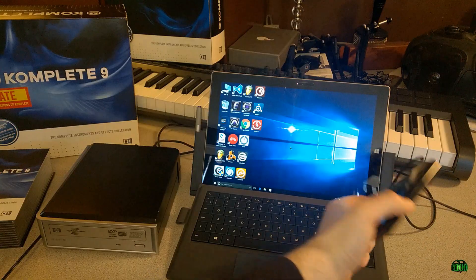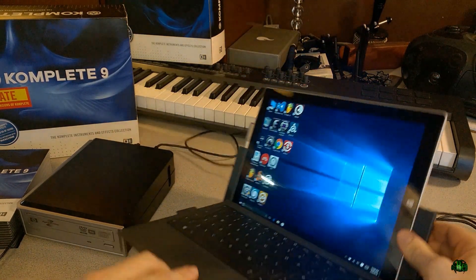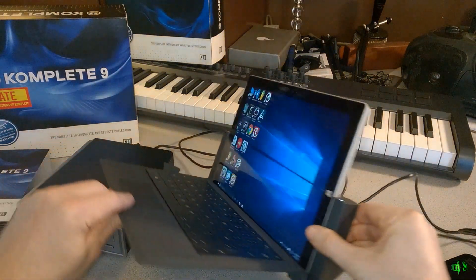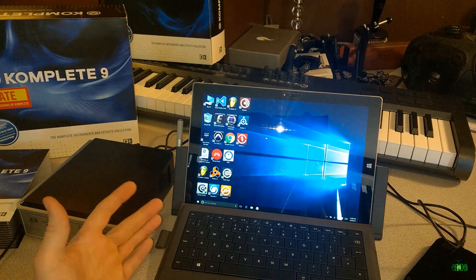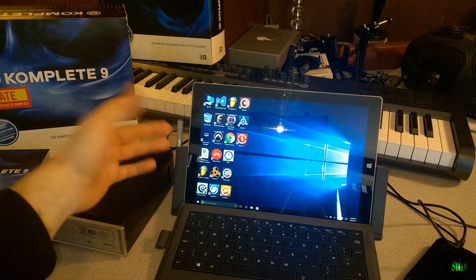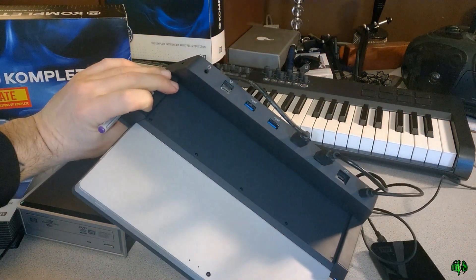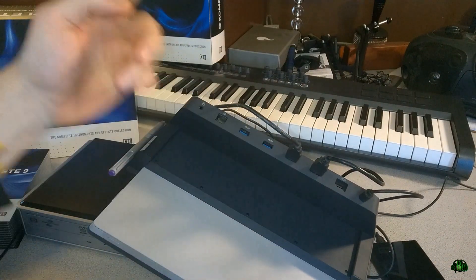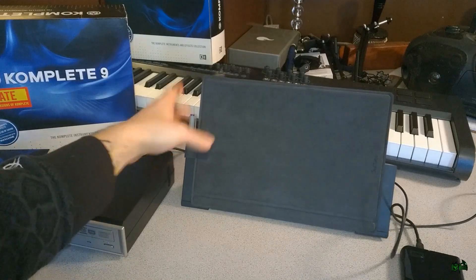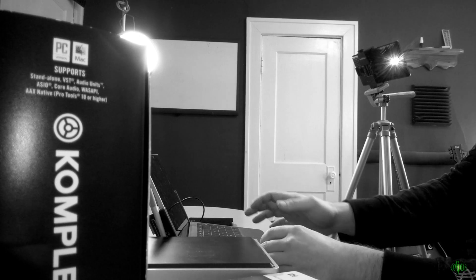Now we run into another predicament: we have a USB DVD drive and a USB hard drive, but the Surface only has one USB port. So you're going to have to get a USB hub — or, as we are right now, use the dock. The dock has multiple USB ports on it, and that's where our hard drive and DVD drive are both plugged in.